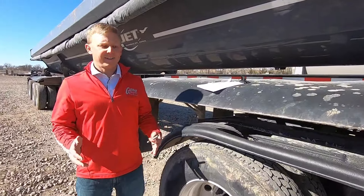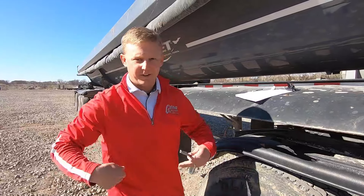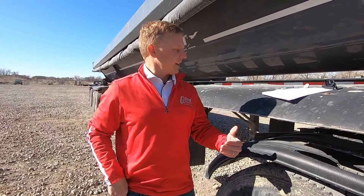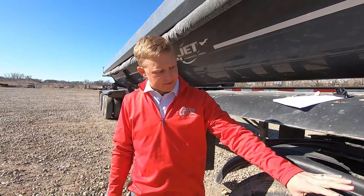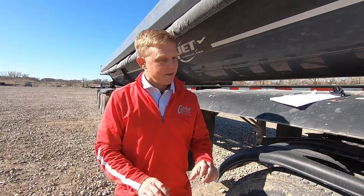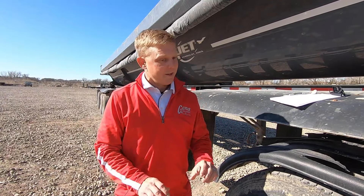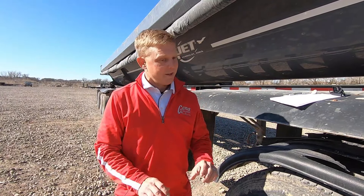On most trucks, most of your power is actually coming from the front drive axle — that's what's usually doing most of the work. The power divider, if you switch it in, is going to distribute power equally to both axles. Where this will come into play is if you're ever high-centered and you have an axle hanging entirely in the air, or you have an entire axle group from one side of the truck to the other that's just spinning. If you're on a surface that's slick — gravel, mud, any of the conditions where you would have needed the regular diff — you can need the power divider as well.